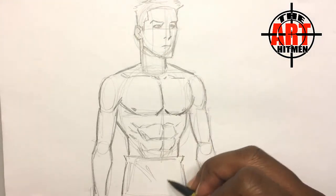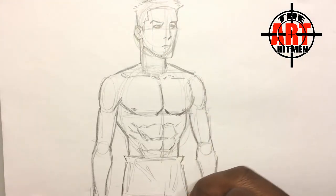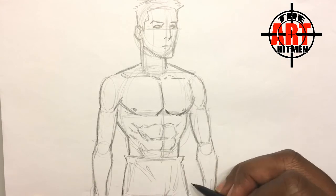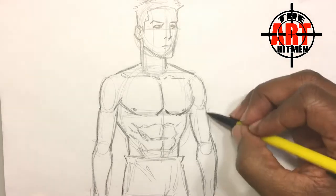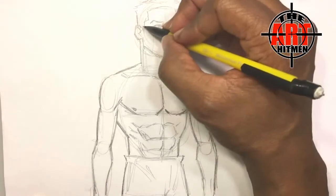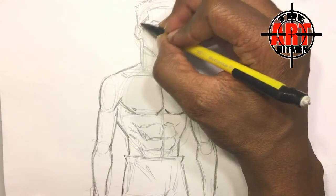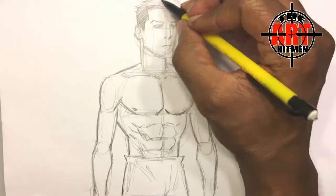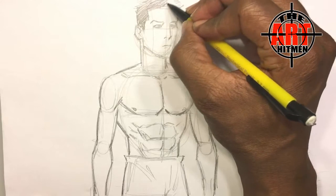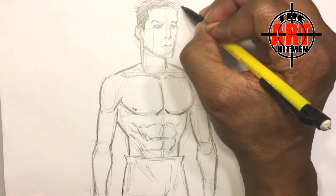And we're just about done in terms of the major important parts that I want. Put the hair in — with the hair, a lot of times you can do hatch marks, like I'm doing right now, to kind of give texture to the hair.